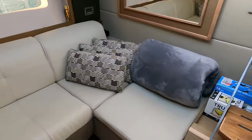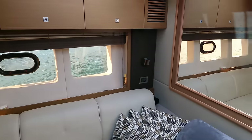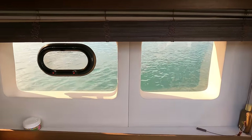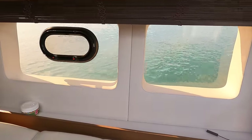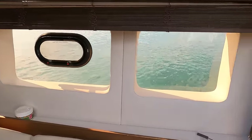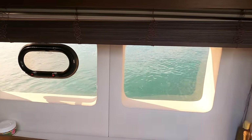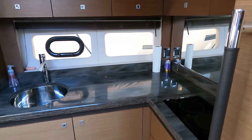To the starboard side you have a couch that makes into a bed, and a mirror on the wall. These windows are really nice — when you look at the outside of the boat it looks like the whole downstairs is one big window. They're actually curved and strengthened, so you don't have that big of a surface area. You can see that on the galley side as well.